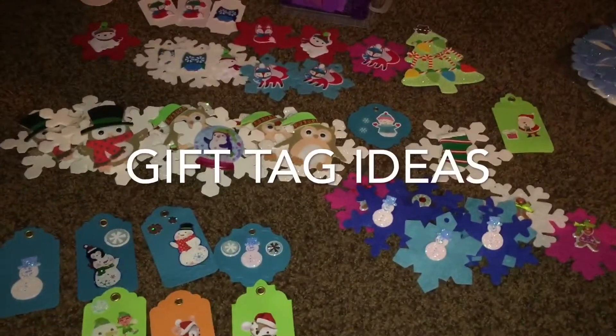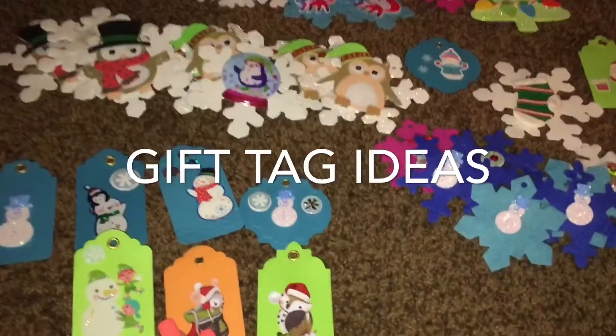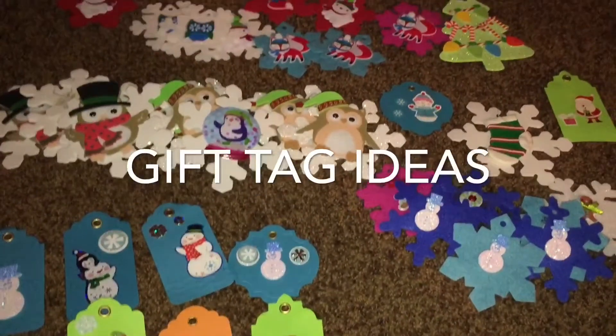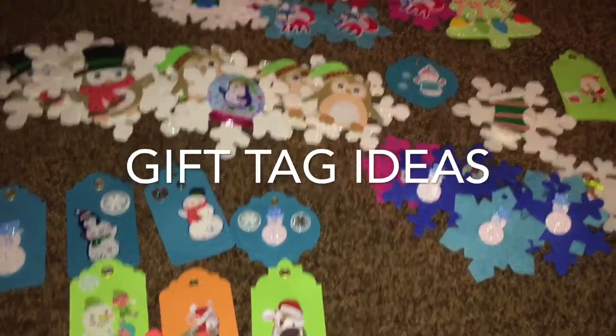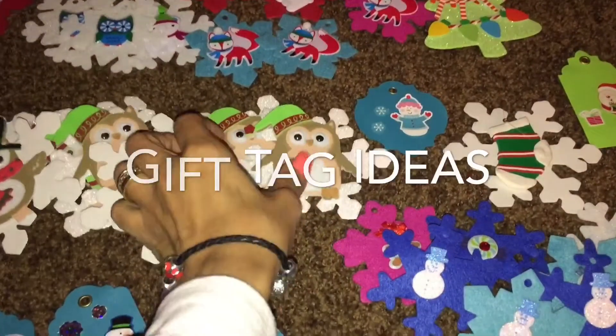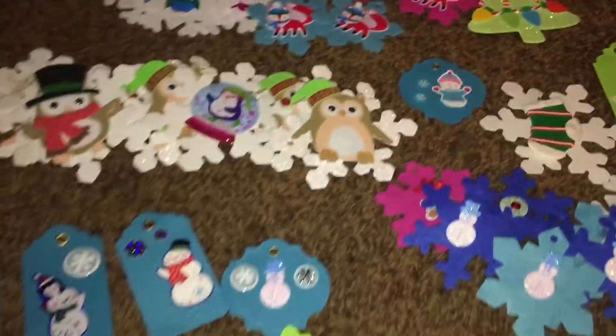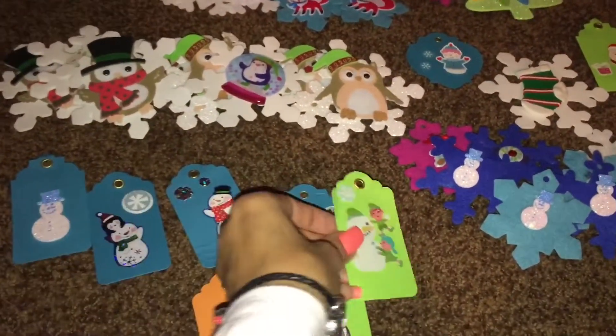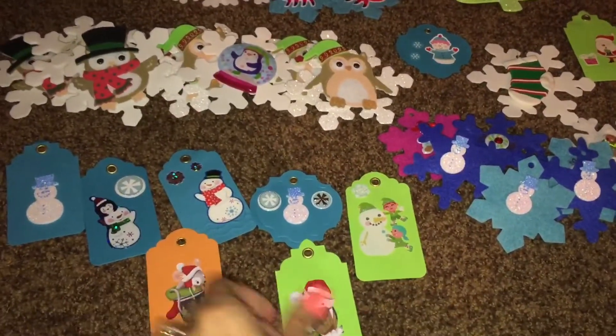All right guys, just wanted to share what I'm working on. These are some Christmas tags and ornaments. They're really easy to do. I'm going to use some of them for the pocket letters and to give away as gifts for Christmas.